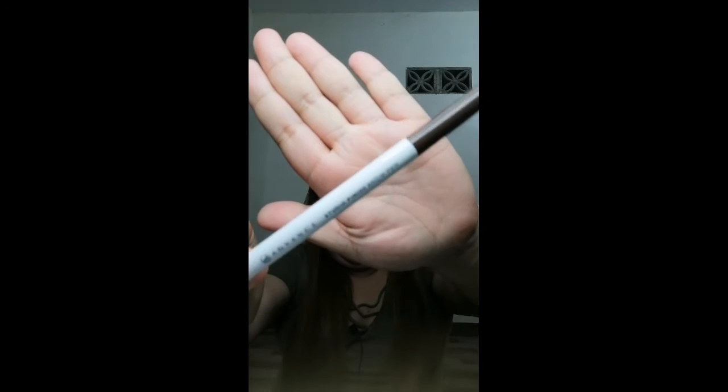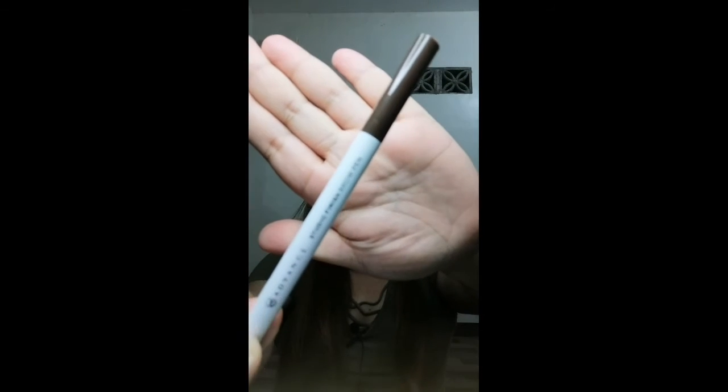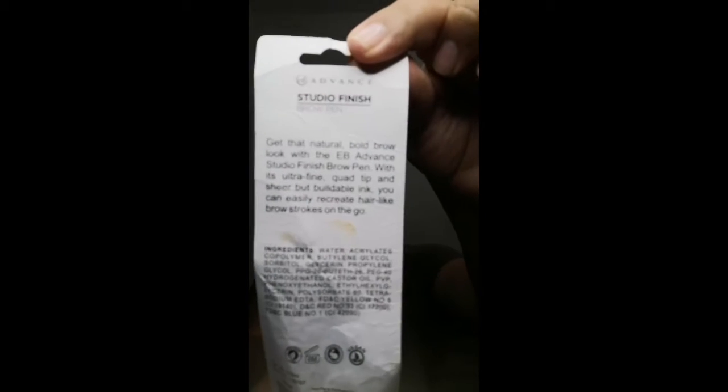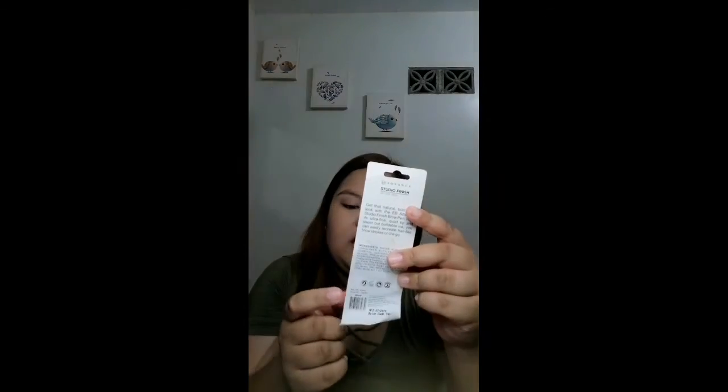Now we're going to proceed with the second product I purchased - the EV Advanced Studio Finish Brow Pen. The packaging says: 'Get that natural bold brow look with the EV Advanced Studio Finish Brow Pen. It's ultra fine, quad tip, and sheer but buildable ink. You can easily make hair-like brow strokes on the go.' It's cruelty free, paraben free, vegan, and good for 6 months. This costs 165 pesos.